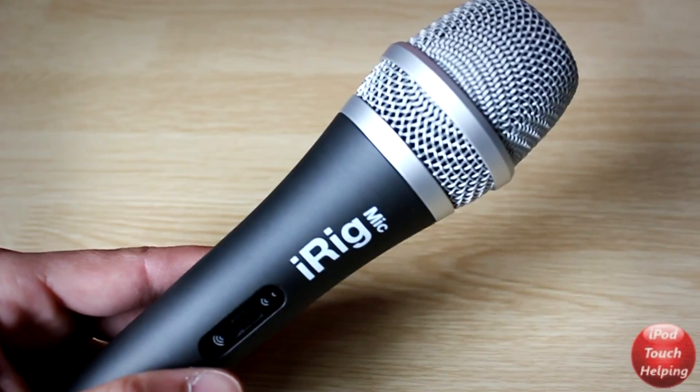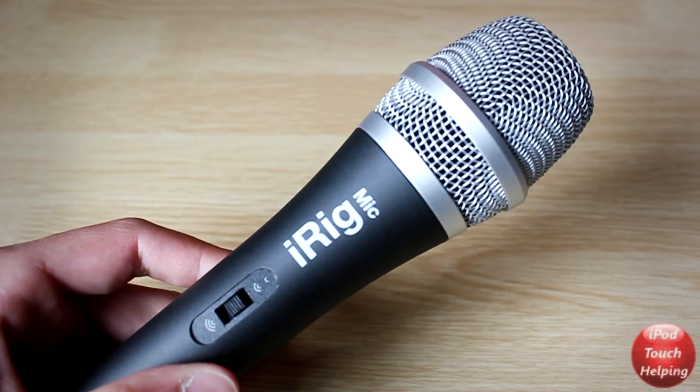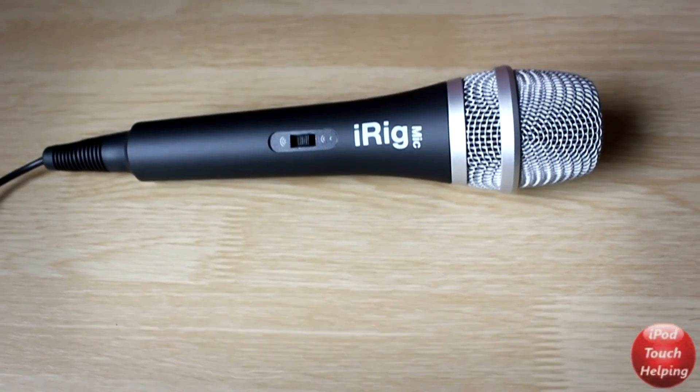This mic is ideal for many different people, from songwriters to just the average user like myself who's just using it for YouTube videos. I was not only impressed with how good the audio was, but I was also really impressed with the overall build quality of it.